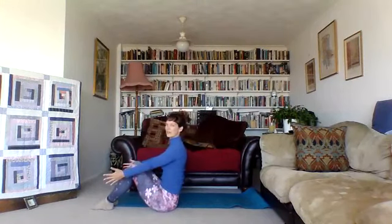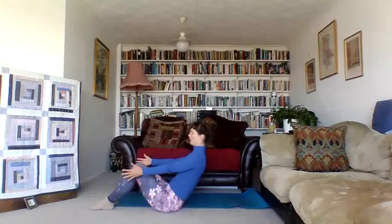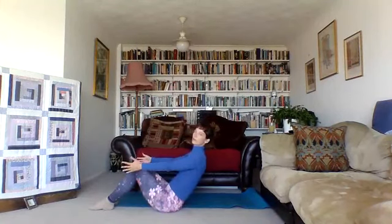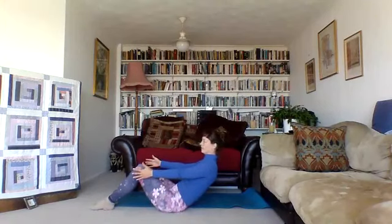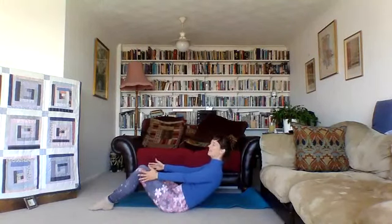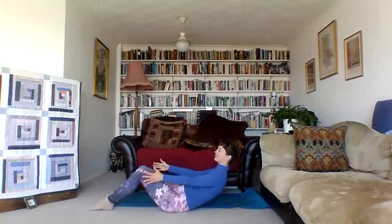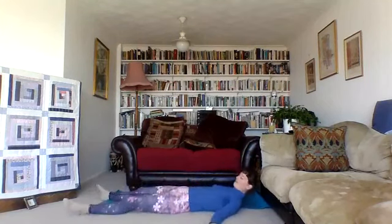Flex the feet, slowly start to lean back, and hold here — lower belly hugging in, reaching the knees and toes forward, feeling the pelvis rotate under as you lean back a little more. Keep breathing, maybe smile. Lower back a little bit more, and finally lower all the way down into savasana. Let the legs and arms go as wide as is comfortable and let the eyes close.